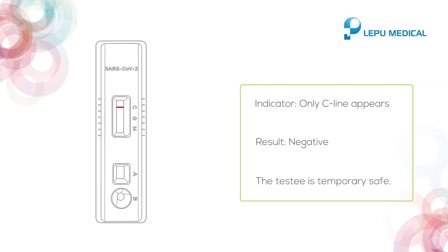If only the C line appears, it indicates negative, and the tested individual is temporarily safe.